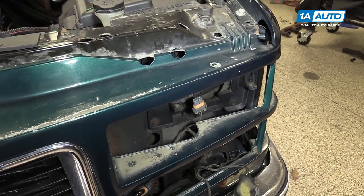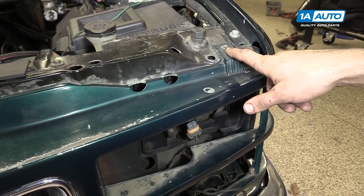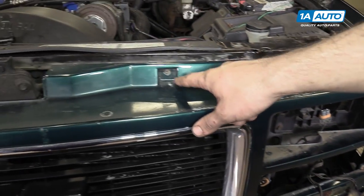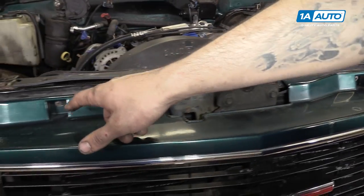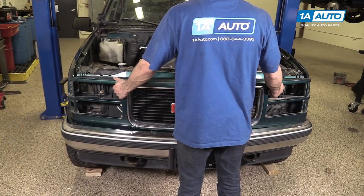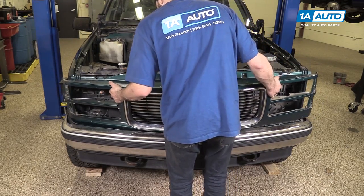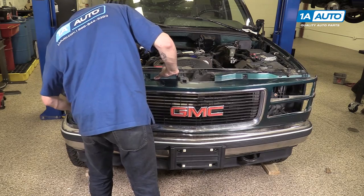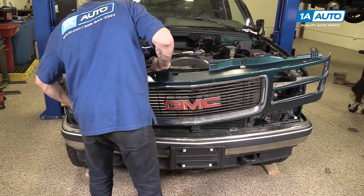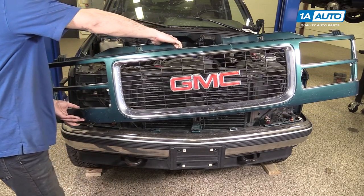Remove the two 7-millimeter bolts and the two Phillips head screws at the top of the grille. To do this, we'll use a 7-millimeter or a 9/32 socket and ratchet, as well as a Phillips head screwdriver. Once the hardware is out, release the grille from the clips on the bottom. Just work them out and remove your grille from the truck.